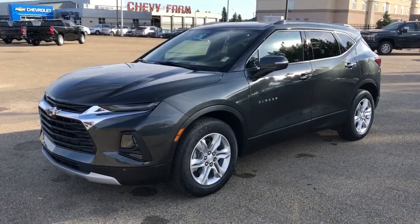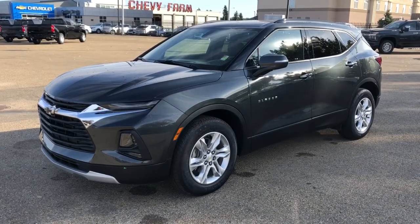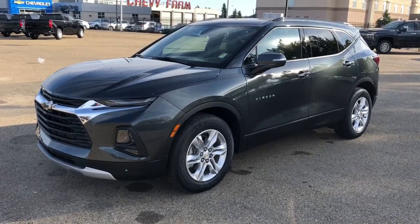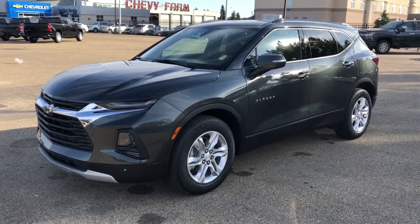Thank you for joining me for this video walk-around of the 2020 Chevrolet Blazer. Please subscribe to our YouTube channel for more daily Chevrolet videos and we hope to see you in at Westgate Chevrolet sometime very soon.